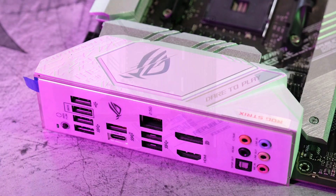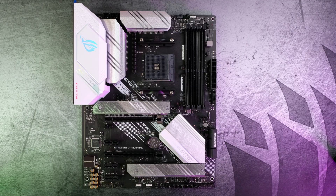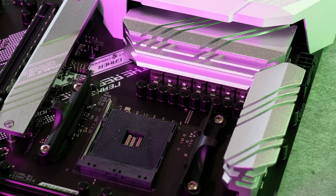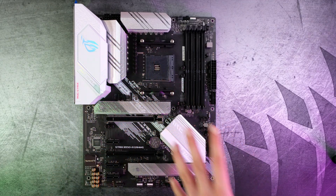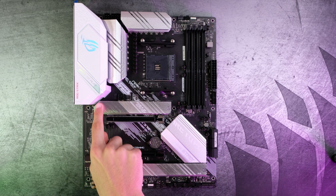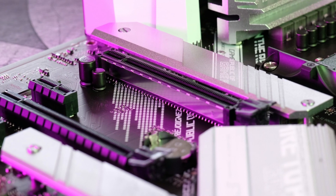On the IO plate, we have a silver ROG logo with silver text saying 'dare to play' — just that gamery vibe. We have some engraved text which looks really nice. The VRM heatsinks are silver and accent the IO plate really well, with lines going through them that carry across the entire motherboard, looking really consistent. Same thing with the M.2 heatsinks — they complement the IO plate and have those lines going through them again.